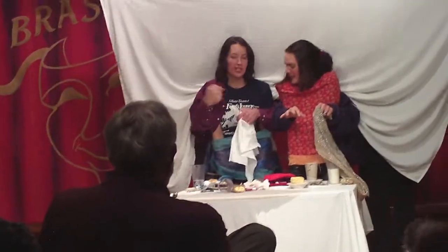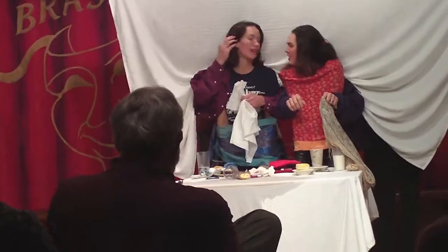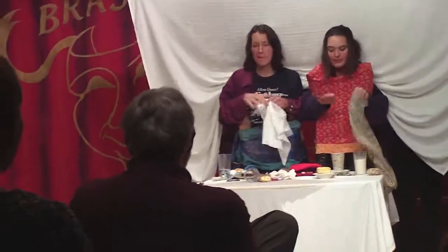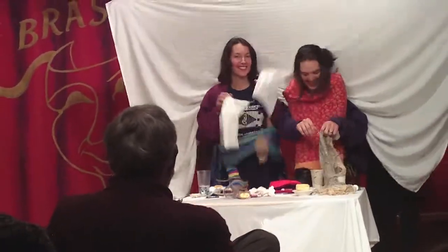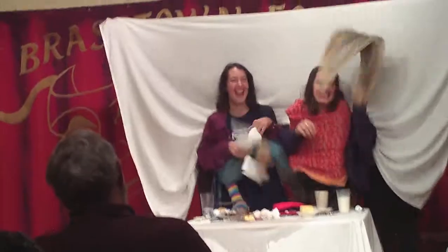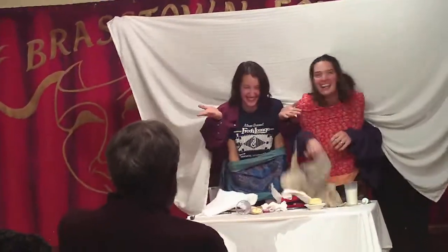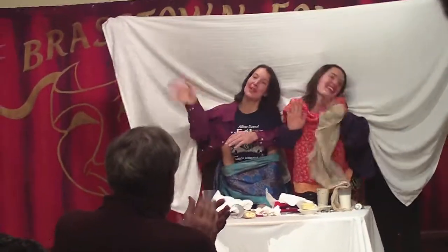You ready for the show? You ready? I can't wait. Ready? And... Hey! Hey! Hey! Hey! Hey! Thank you!